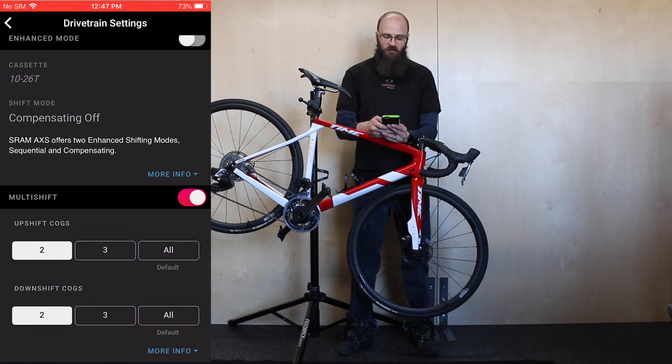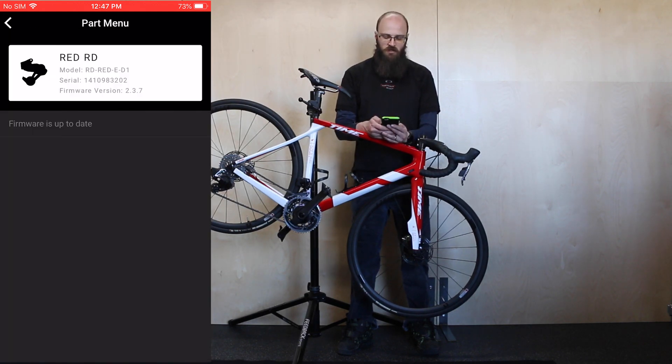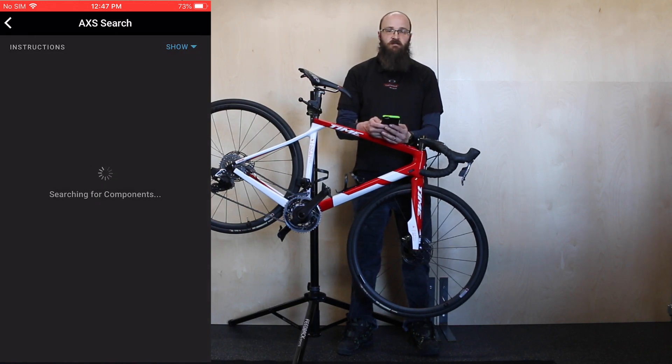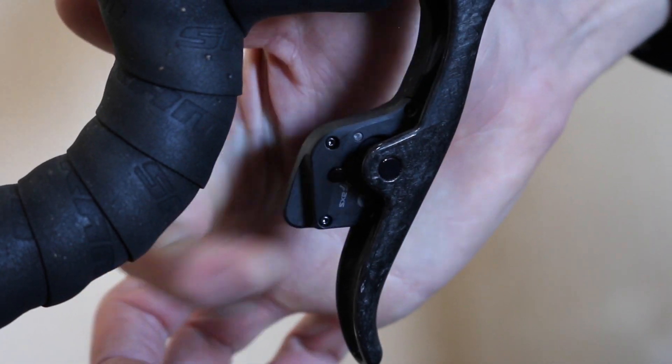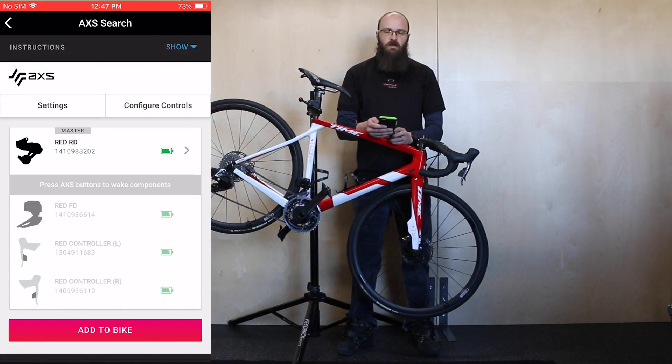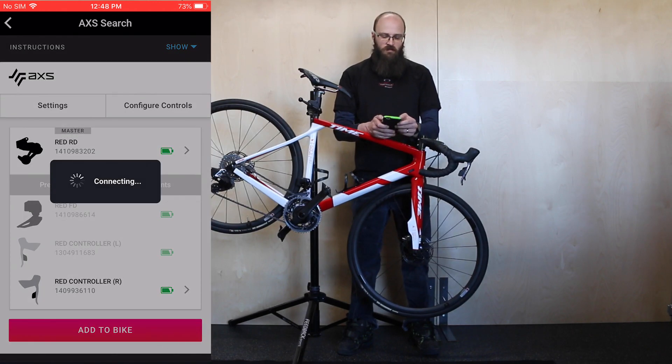Going back, if you go down component by component on the rear derailleur you can see that the firmware is up to date. The other components are grayed out because they've gone to sleep. In order to wake them up, just press the function button and you'll see it becomes un-grayed on the screen. You can then select that component and it will connect to it and tell you whether or not you need a firmware update.